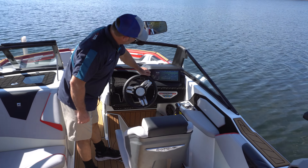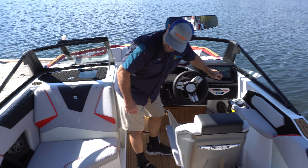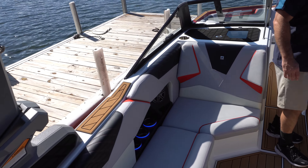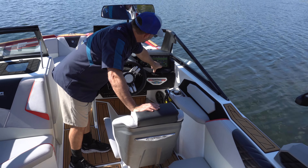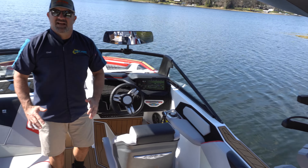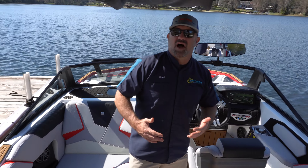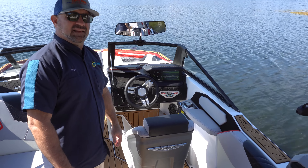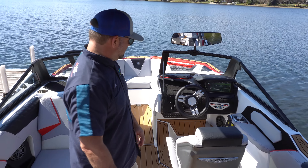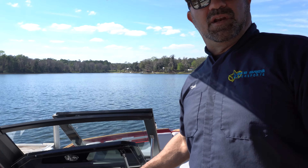Over here on the dash is where you change the cup holder color. You can change it from red to, say, blue — so now we're red, white, blue, and black on this boat. You can also have it automatically cycle through the color changes, which is a really cool option at night when you're cruising right when the sun goes down and you light the cup holders up.